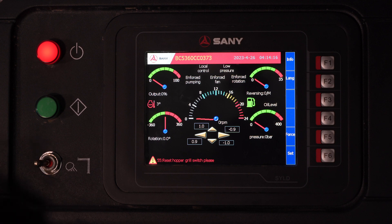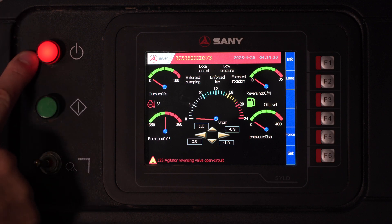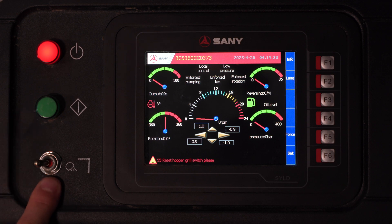On the side, we have some operating lights. On top, we have our power light. Once we were to shift our box into pump, our green light would be illuminated. And of course, we have our outrigger spotlights.